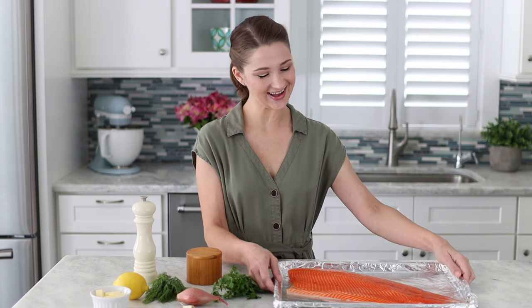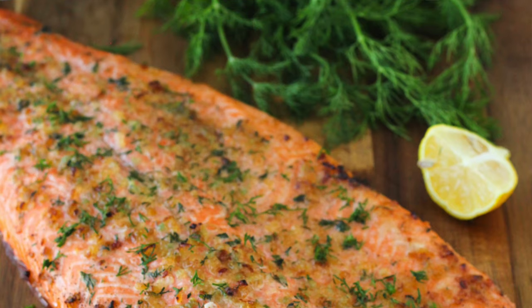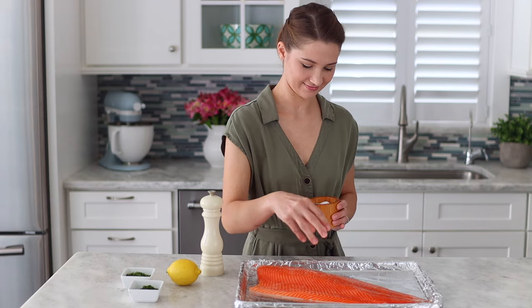I'm going to be making a baked steelhead trout filet with some garlic, shallots, fresh herbs, and lemon. Anytime you make an entire filet of fish, there's not a lot of work for you because you just place it on the baking sheet or on the grill and that's it. It's so easy but it looks so impressive and beautiful.